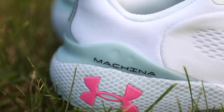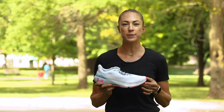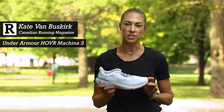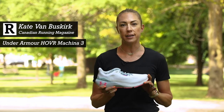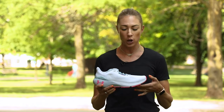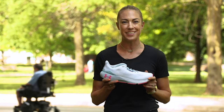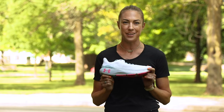Hey, I'm Kate from Canadian Running and I'm here to tell you about the Under Armour Hover Machina 3. This shoe has really transformed from the first two versions. From the outset, Under Armour said that they wanted the Machina to offer the cushioning of a distance shoe with the speed of a racing flat. And while I think it's taken them a couple tries to get there, they've really nailed it with the Machina 3.